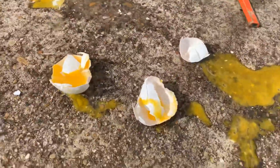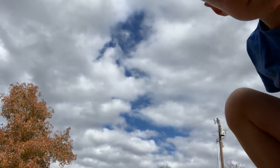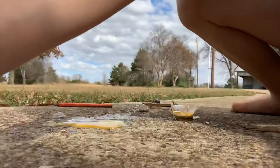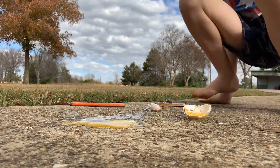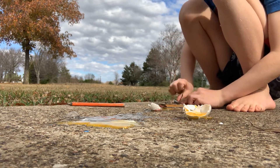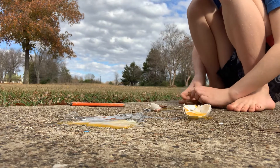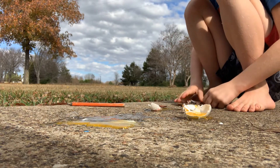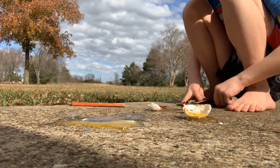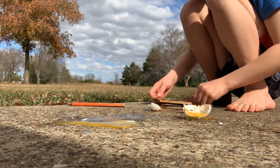Look at all that egg stuff. Okay, we did the egg. Now we're gonna do the shells again. That was awesome! Ow — slippery now! I'm gonna do the apple again. I was really looking forward to the egg — that was like my favorite one.